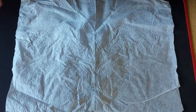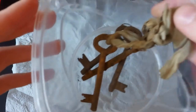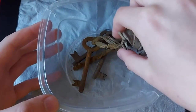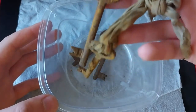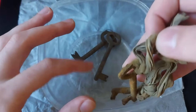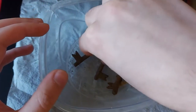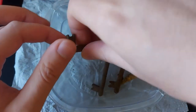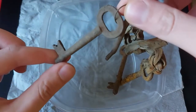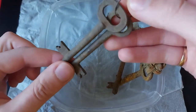Hi guys, today I want to test my creativity. I have found these keys — two I found in a well or fountain last summer while magnet fishing, though I don't have video of that unfortunately. The other two I found in my grandmother's backyard or garden.